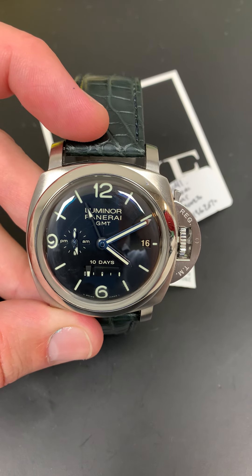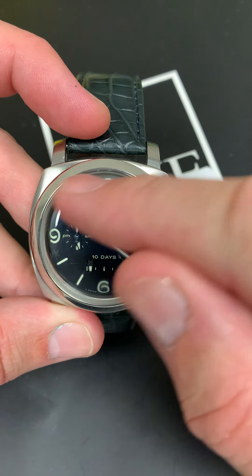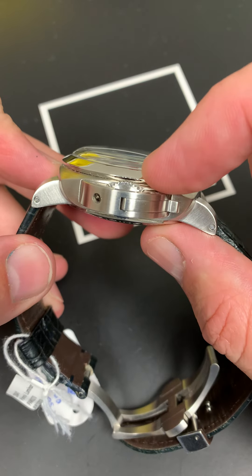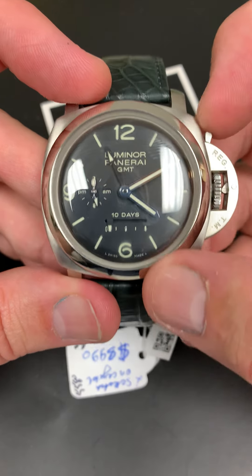Ladies and gentlemen, this is a Panerai Luminor GMT — patented crown guard, 10-day power supply, sandwiched dial, domed crystal and bezel. Something that you don't find on so many pieces: GMT function, AM/PM indicator, and a seconds hand for the watch.